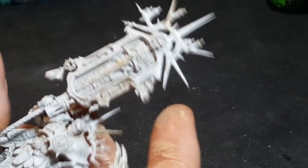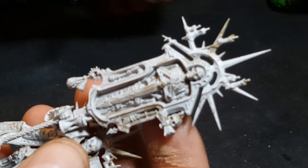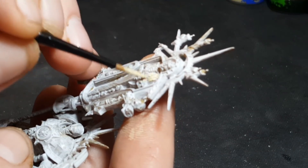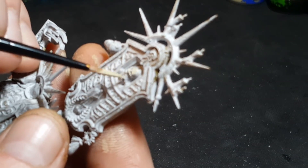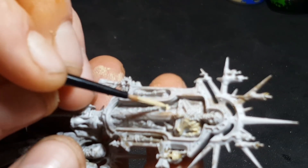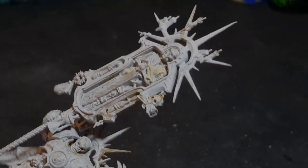For step one, we're going to get a base color of Ushabti Bone down on all the pieces. We're going to go all over this skeleton — we're going to hit up the skulls on the side and also the skulls in the back. I'll carry on and get a good base coat all over this skeleton and the skulls, and I'll show you what it looks like when the base coat is fully done.